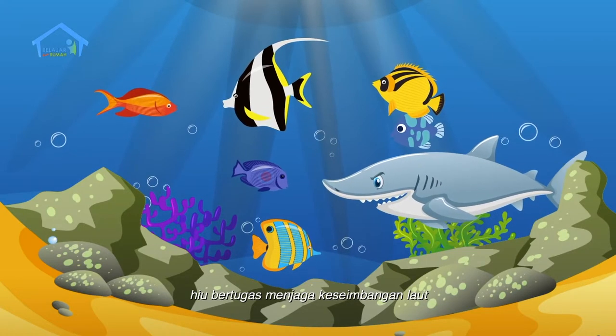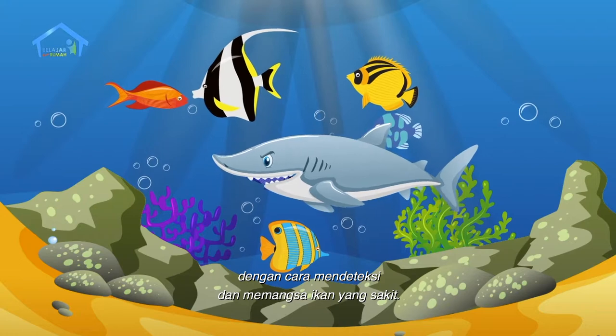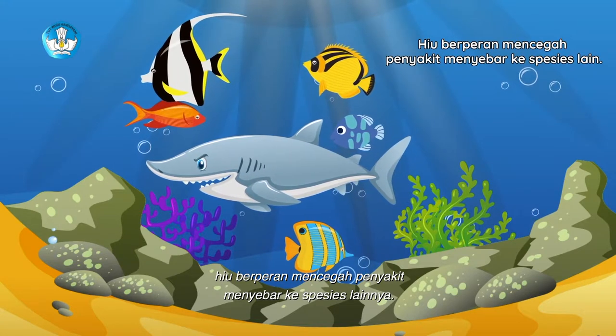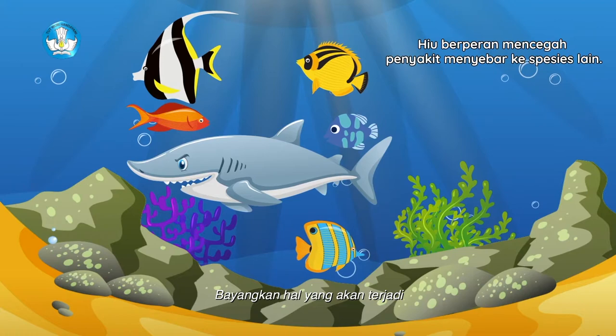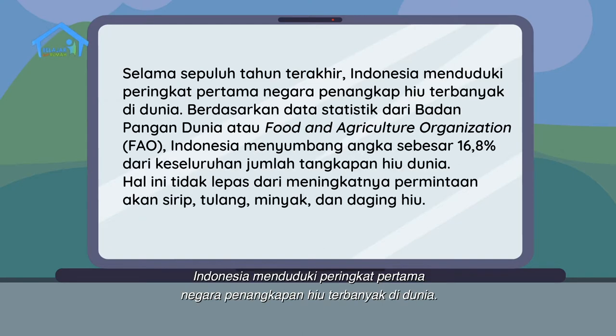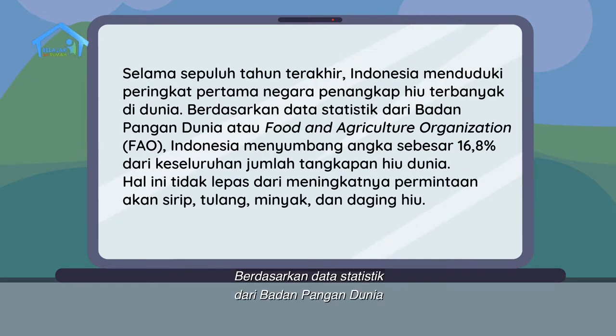Selain itu, hiu bertugas menjaga keseimbangan laut dengan cara mendeteksi dan memangsa ikan yang sakit. Itu artinya hiu berperan mencegah penyakit menyebar ke spesies lainnya. Bayangkan hal yang akan terjadi bila tidak ada lagi hiu yang tersisa di lautan. Sayangnya, selama 10 tahun terakhir, Indonesia menduduki peringkat pertama negara penangkapan hiu terbanyak di dunia. Berdasarkan data statistik dari Badan Pangan Dunia atau Food and Agriculture Organization atau FAO, Indonesia menyumbang angka sebesar 16,8% dari keseluruhan jumlah tangkapan hiu di dunia. Hal ini tidak terlepas dari meningkatnya permintaan akan sirip, tulang, minyak, dan daging hiu.